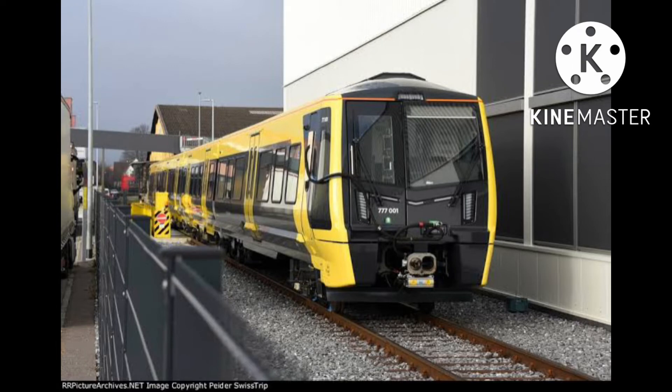The Class 777 is an electric multiple unit built by Stadler. These will be used on Merseyrail to replace the 507 and 508. It will do suburban services on Merseyrail, so this will go well on Waterline.